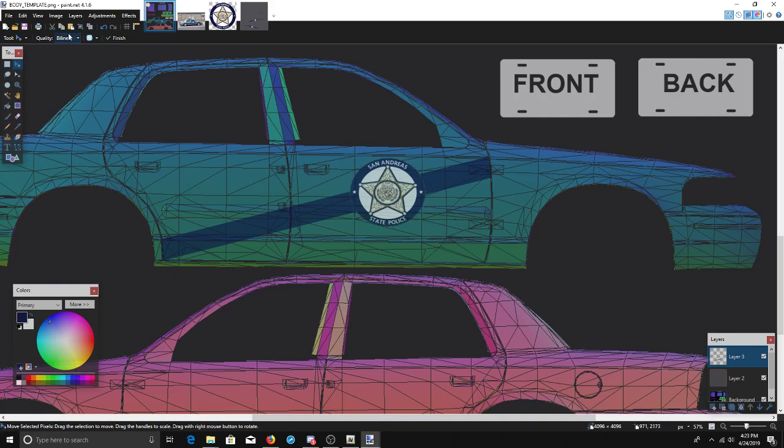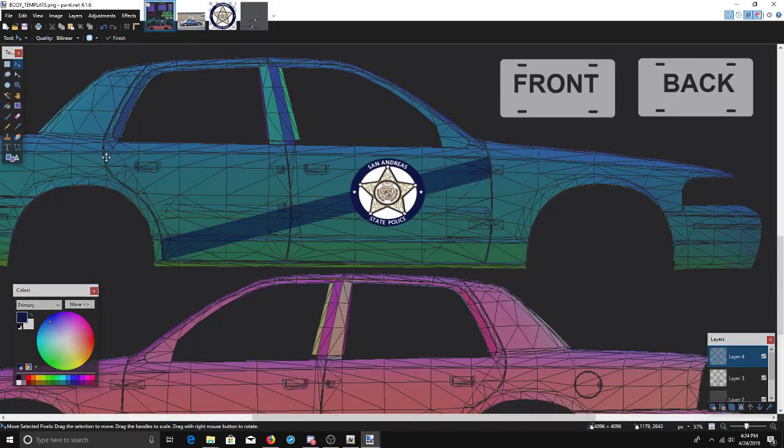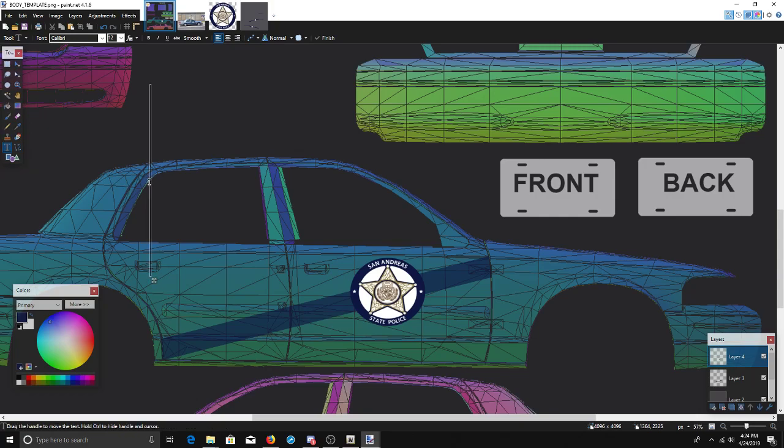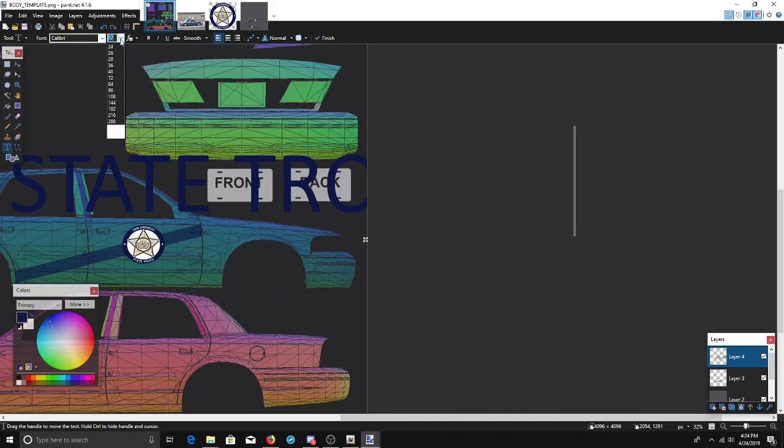I do apologize — what I tend to do and what I like to do when working on cars is try to do every aspect of the car in a different layer. We'll put that back — that was just a Ctrl+C, Ctrl+V to drop it back in and it shows right back up where I had it. From there, I want to create the state trooper text that goes right here on the cars, so I'll hit the text button.